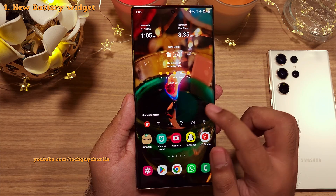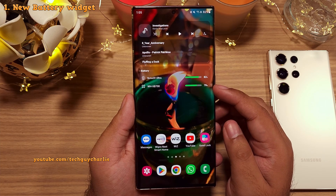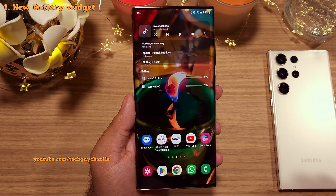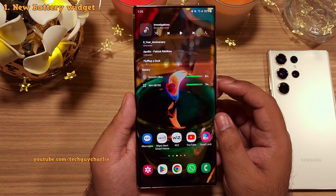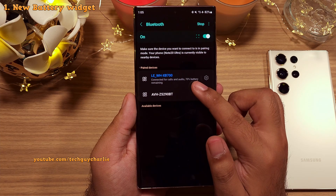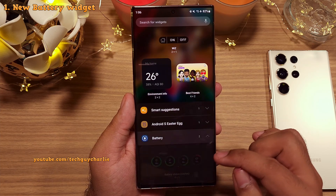First off, they've added a brand new battery widget. This shows you the level of charge in your phone as well as your connected devices. Right now we've got a Bluetooth headset connected to the phone, and it is showing us the level of charge in both the phone as well as the Bluetooth headset. This is a nice addition — you don't have to go to the Bluetooth settings just to see the level of charge in your headset. You can find this widget in the widget picker inside the battery tab.